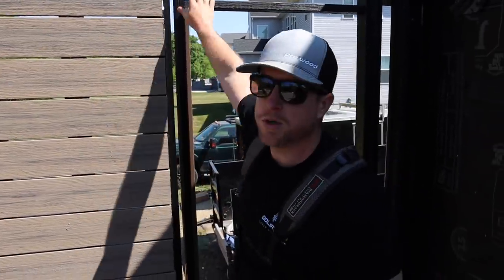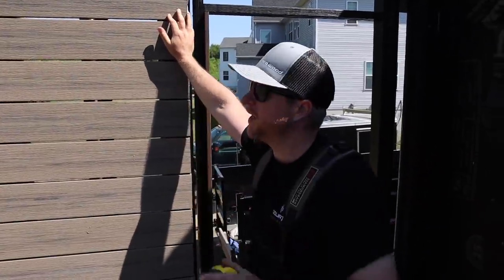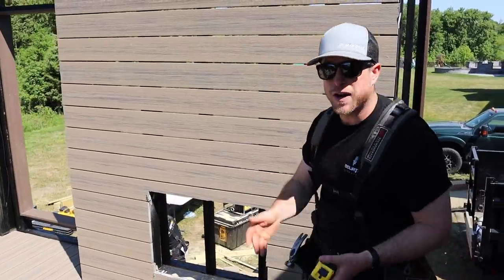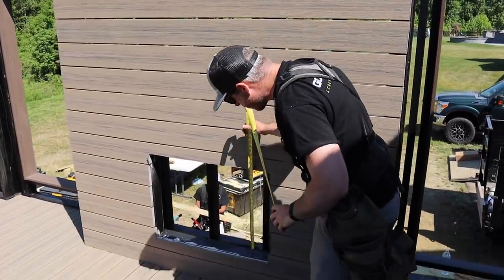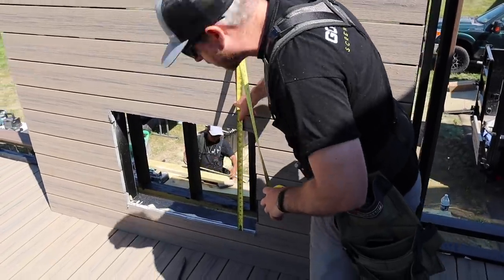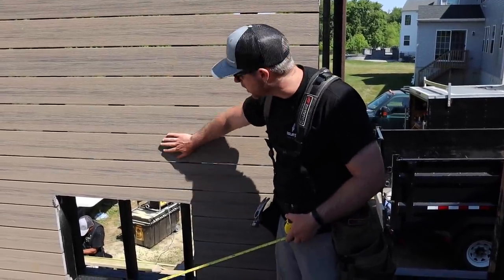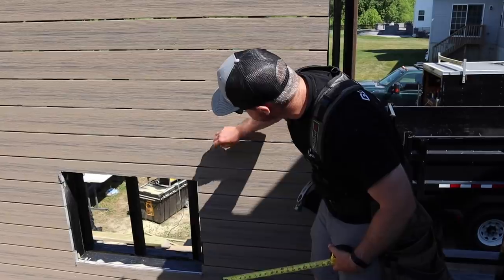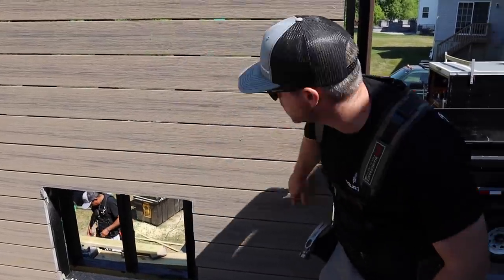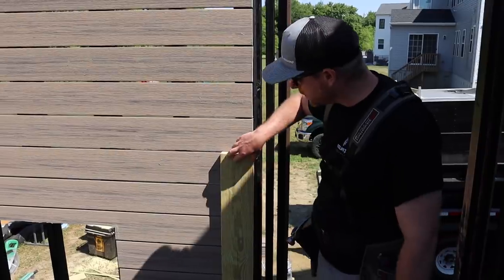We've got most of these boards up. We're leaving the last one off because we'll put our ceiling on first, then cut it to fit nice and tight up there. We've got the opening here and now we're figuring out this mantle detail. Our fireplace is going to be a total of 27 and a half inches with the surround. We're going to have this mantle detail — I want just a little bit of this Costa showing underneath the mantle, but I want to cover up this line here.